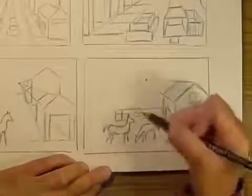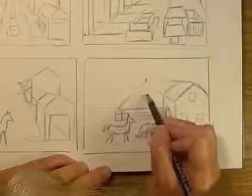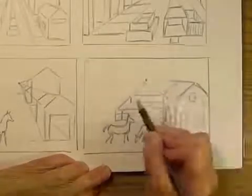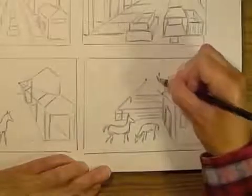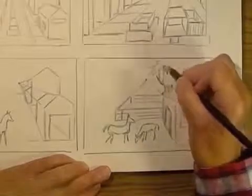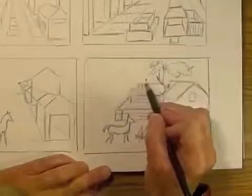Remember when you're trying to create depth and make some things look farther away than others: things that look farther away have to be higher up on the picture plane and smaller than the same thing closer to the bottom. It's placement and size change that helps actually add depth to your drawing.